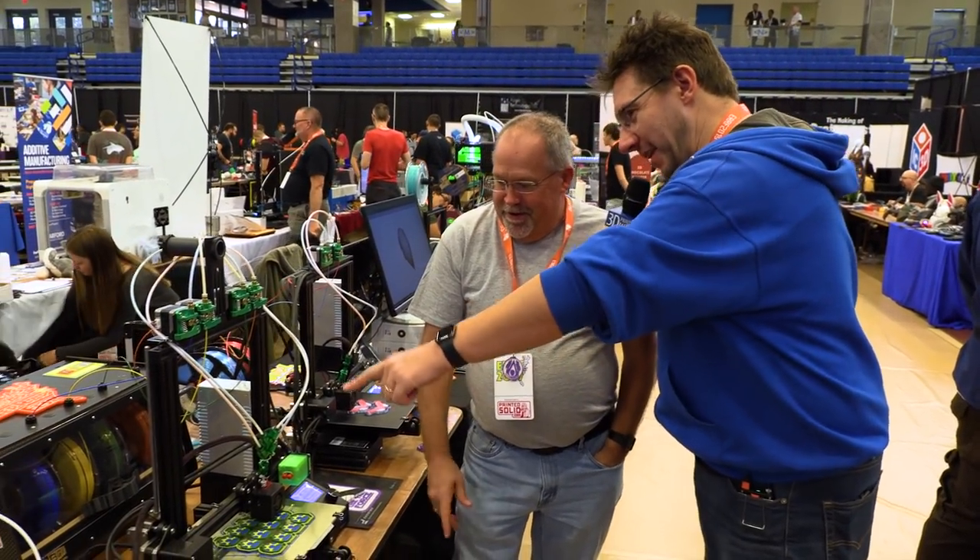They're extensible — you buy the two-color, you can upgrade to the four. Upgrading to four just needs a different piece and two more motors mounted. Switches and motors, yep. Bill, I love talking to you, man.